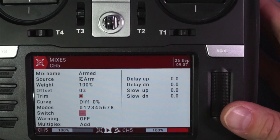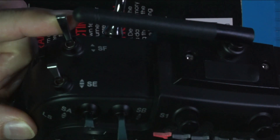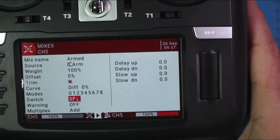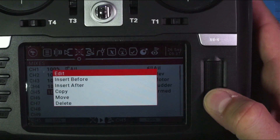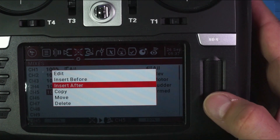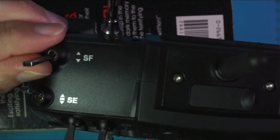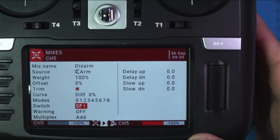I'm going to throw my switch in the position closest to me — that's the position that I want to be armed. Notice how the radio picked up on that and has called it SF down. Now I'm going to go back and cheat a little — I'll hold down and say copy, then insert before. This one I'm going to call disarmed, and I want it disarmed when my switch is in the back position. The radio has picked up on that.